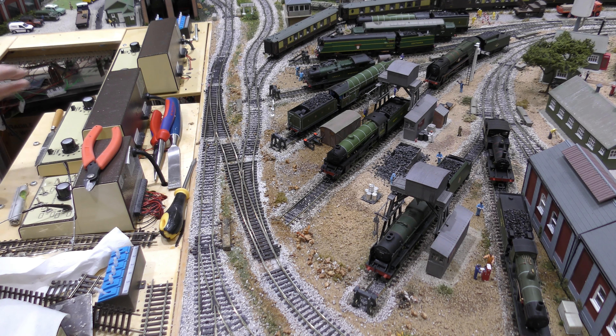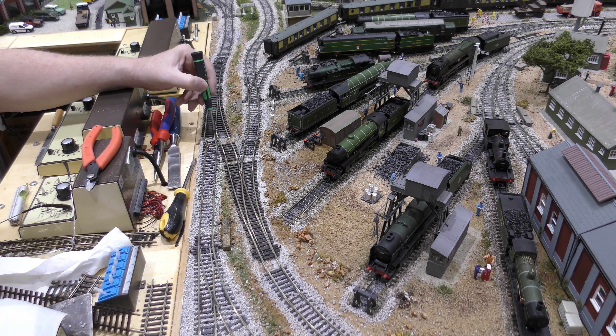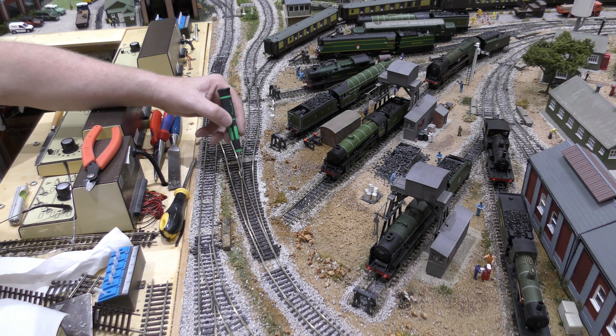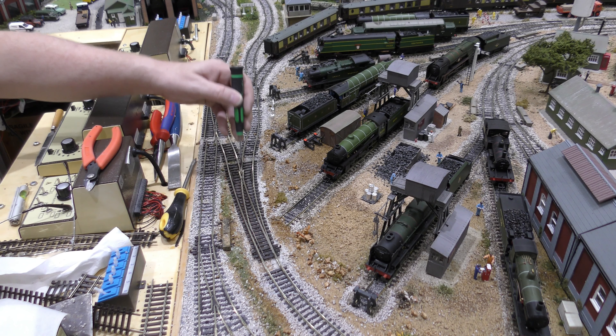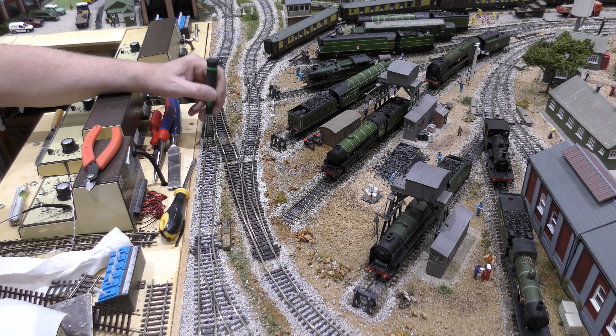Now we've checked everything, we can look at moving this across — we've got the flexibility here, just to move it across a tad. Here we've got to put the plastic insulating fish plates, because if you're running digital there and analogue there, you're going to blow up your analogue transformer. You need to insulate these parts of the track where you've got crossovers, because believe it or not the power still feeds through.